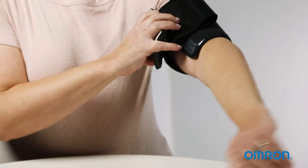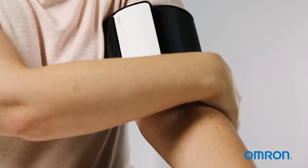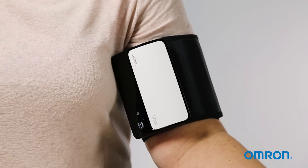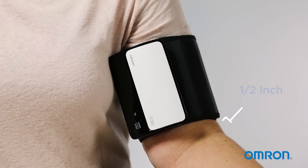Sit comfortably in a chair, keeping your back straight and your feet flat on the floor. Place the cuff on your left upper arm one half inch above your elbow. Securely close the cuff using the fastener.